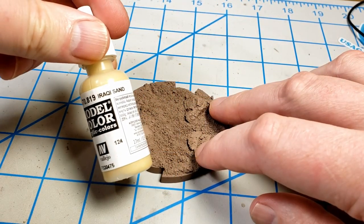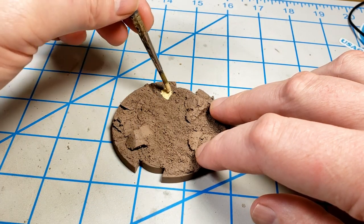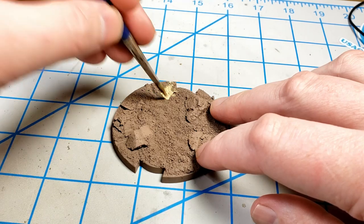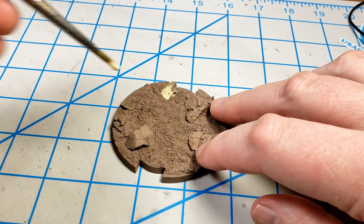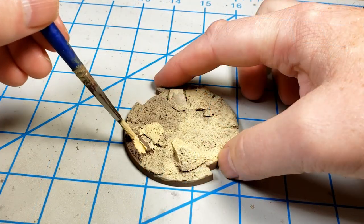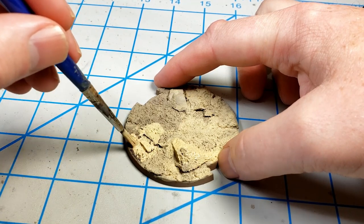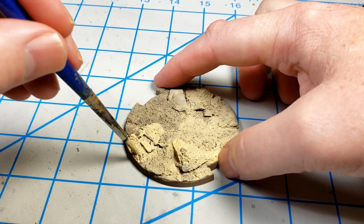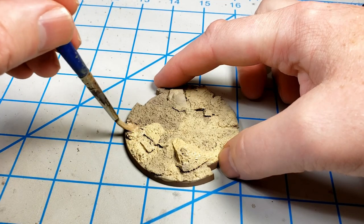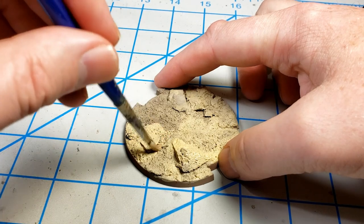On the base, I covered it with Iraqi Sand and just thinned this down and brushed it on. Because I thinned it down so that it would flow really well, it took probably three to four coats to get it up to the color that I wanted. I wasn't real concerned with making it all completely even. If it was a little bit patchy and slightly different colors in places, that was fine. Then I set this aside to dry.